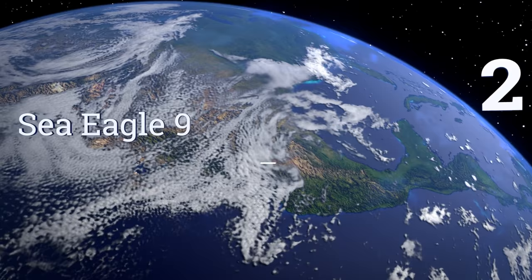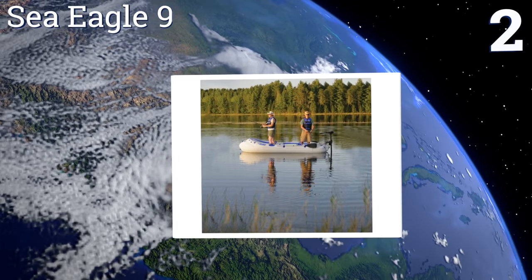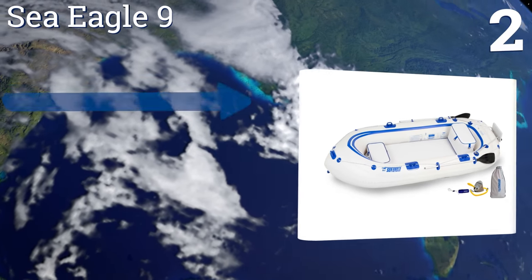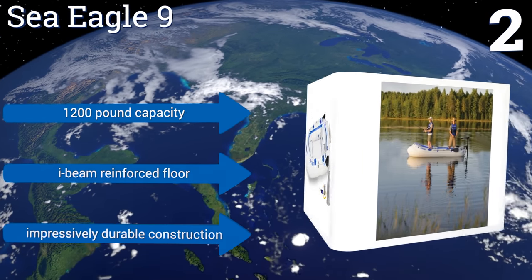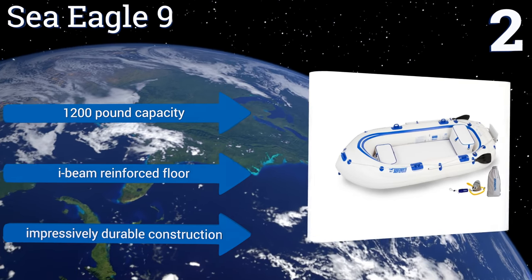At number 2, when deflated, the Sea Eagle 9 fits in its included storage bag, which is about the size of a large backpack. You can keep it in the trunk of your car for impromptu aquatic journeys, as it can be filled with air and fully assembled in just 15 minutes. It features a 1,200-pound capacity, an I-beam-reinforced floor, and an impressively durable construction.